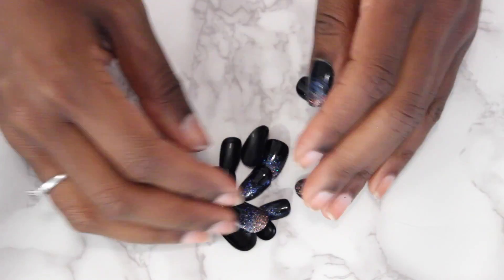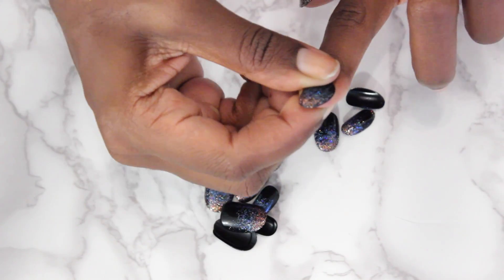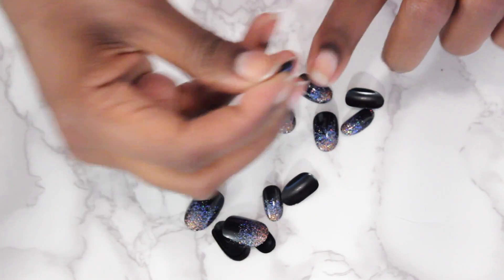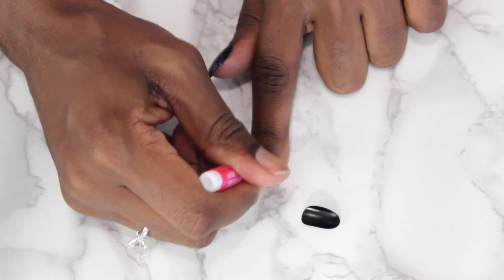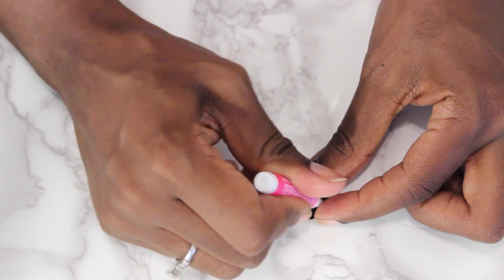I just follow the same steps and repeat. So I'm going to go back to the nails that they gave me and find the right size I want for this finger. I don't follow the numbers at all - like this is too big for this finger. So I find something a little smaller that's going to cover the entire nail bed. That's perfect. I use the nail to push back the cuticle a little bit. Take the glue and apply the glue to my nail. I tend to use a lot - you really only need a small amount, just a drop on the nail, a drop on the nail bed.